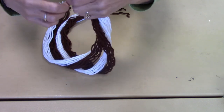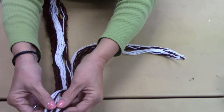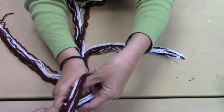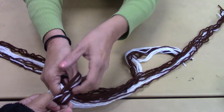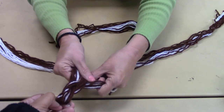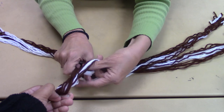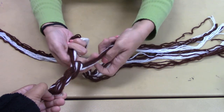You want to get somebody to hold it for you at the end, then you'll divide it into thirds and start braiding. Take the one over the other one — take the one on your right hand and wrap it over, then take the one on the left and wrap it over. So you just continue to do that.